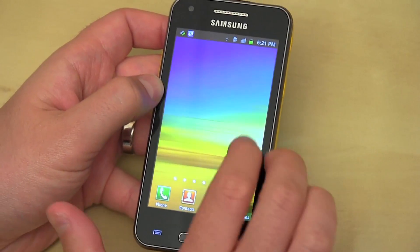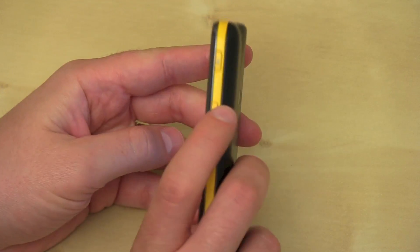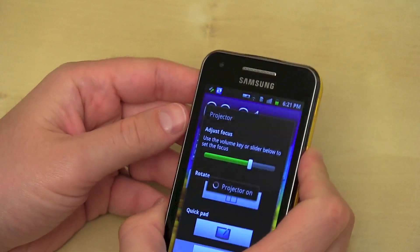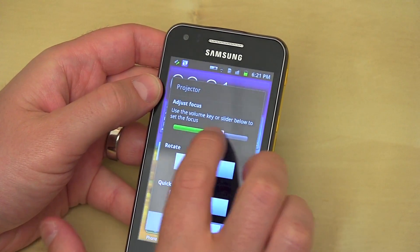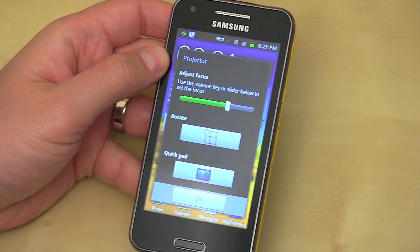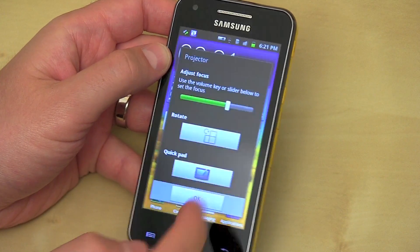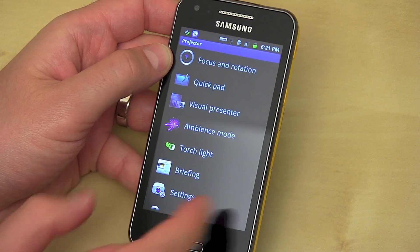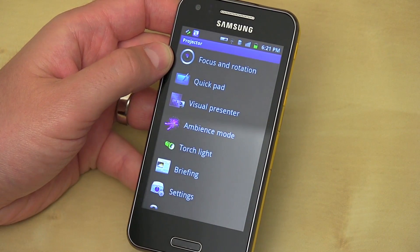Alright, so let me go ahead and show you the projector — that's really where all the action happens here. To activate the projector you hold down this button on the side. Projector kicks on and you've got some options: you can adjust the focus using the slider or the volume, you can rotate it portrait to landscape, and quick pad will let you actually write on the screen. If you hit OK you get a few other options: you can go into projector mode, ambience mode, or torch light — you can make it into a giant flashlight — and do all kinds of other cool stuff with it.